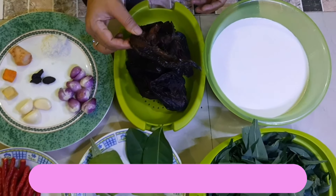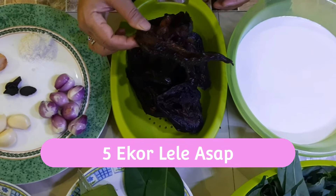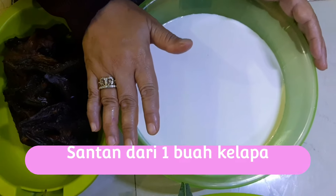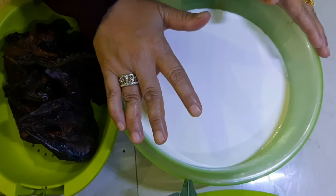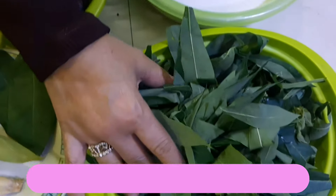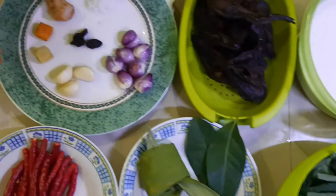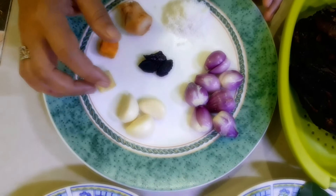5 ekor lele asap, 1 buah kelapa yang sudah diperas, 1 ikat daun singkong, terus bumbu-bumbunya.